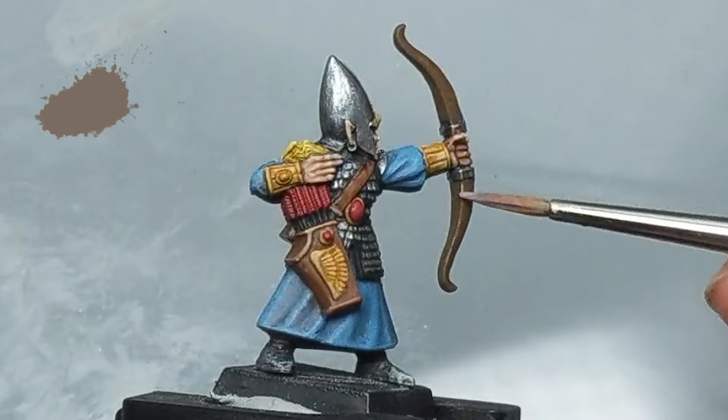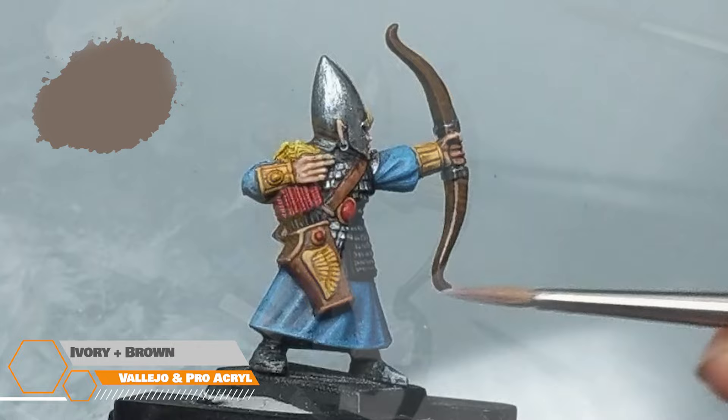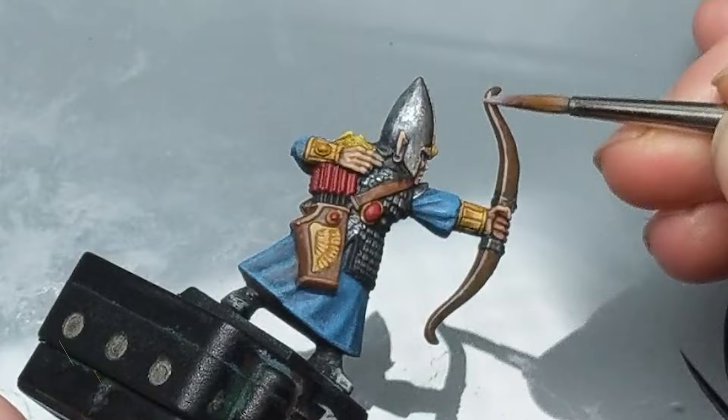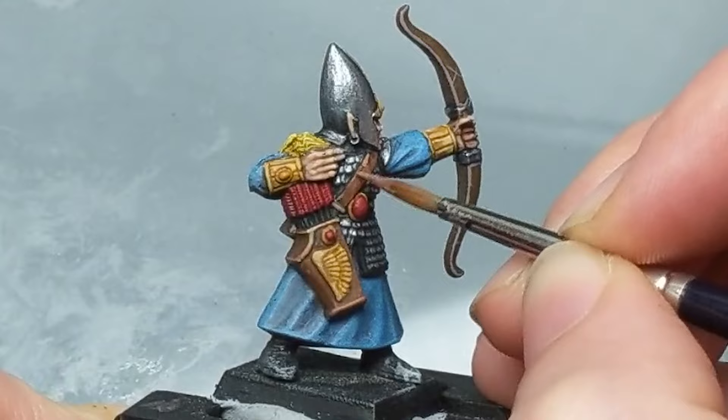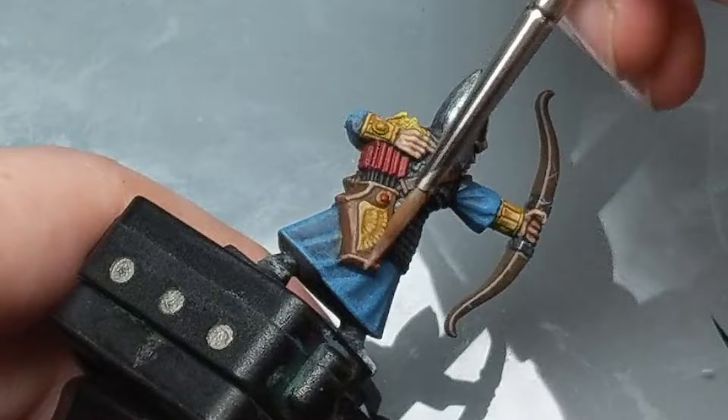Going for a bit of traditional edge highlighting on the bow. We get this highlight by adding the ivory already on our palette to the Pro Acryl Dark Golden Brown — nothing special here, we're just running it down the sides to give it some visual interest when viewed on the table. Mixing in some of the ivory with the Mournfang Brown as well, I add some scratchy highlights to the leather quiver and straps.